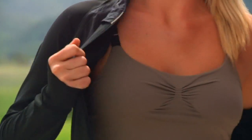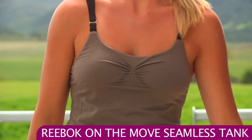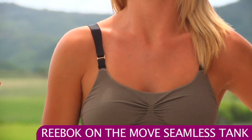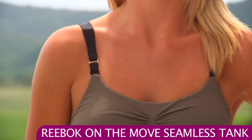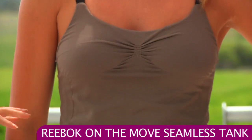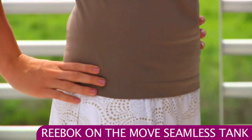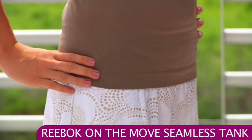Underneath that jacket, Jen's wearing the On The Go seamless tank. The tank has great support straps that are a little bit wider than a standard spaghetti strap for a little bit of extra support. There's some nice feminine ruching at the bust, and on the side of this top there's some nice ribbing that gives you nice texture for design and is also very comfortable — it moves with the body.